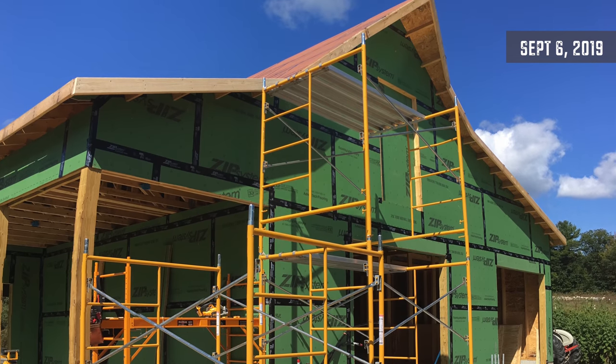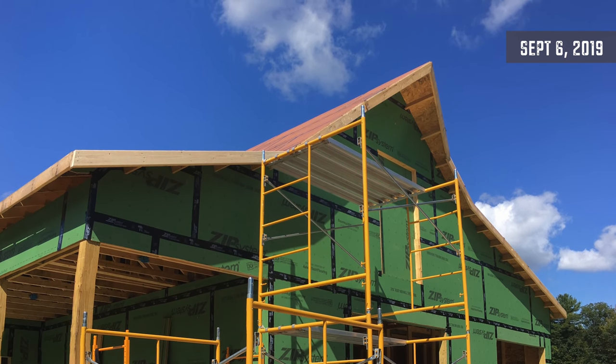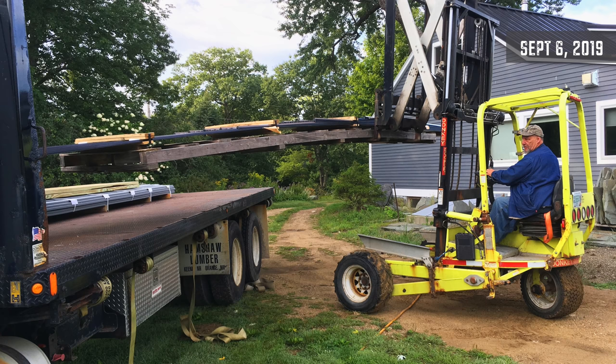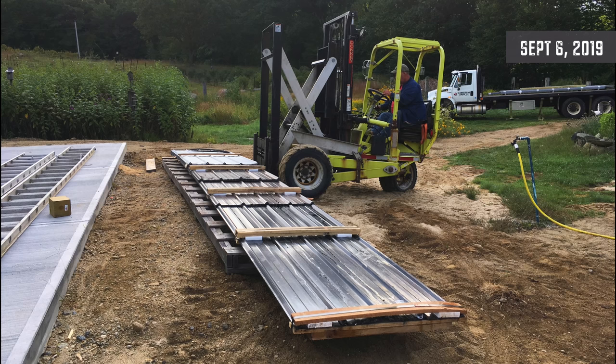I was really excited to get the scaffolding up because I'm about to do a ton of roof and siding work and I hate working on ladders. Then the roof arrived, and I'm always amazed at how little material there seems to be when it gets off the truck, because that has to cover 3,000 square feet of roof and it's like two inches thick.